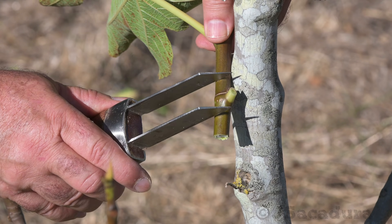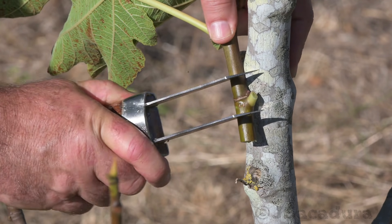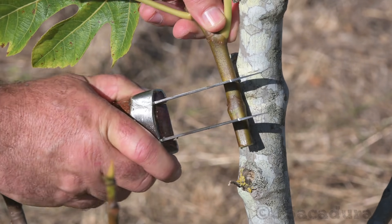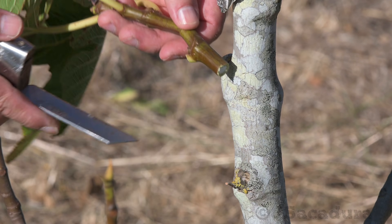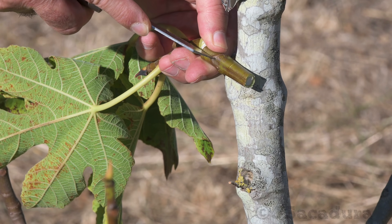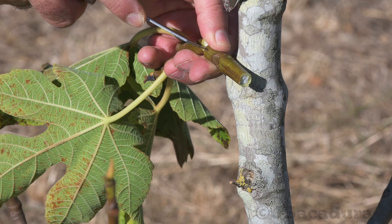A double-bladed knife can be used to make the horizontal cuts match perfectly, as these are the important ones for the graft to succeed. With soft wood scions, the double-bladed knife might separate the bud from the rest of the scion. That's not a problem as it makes the removal of the patch easier.